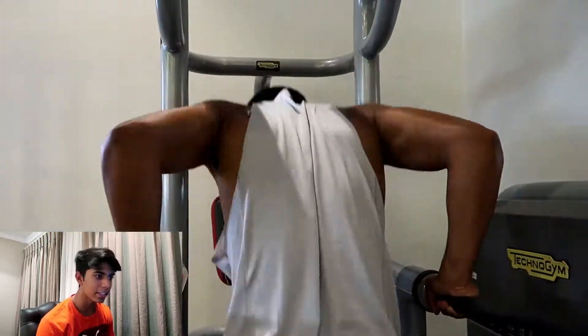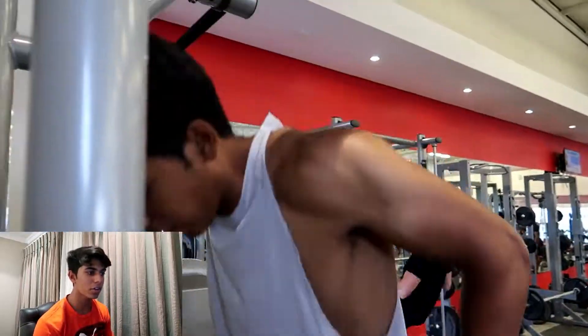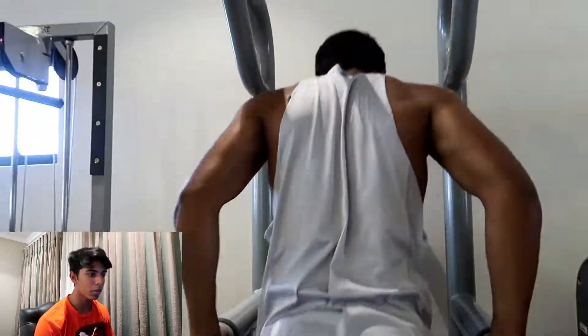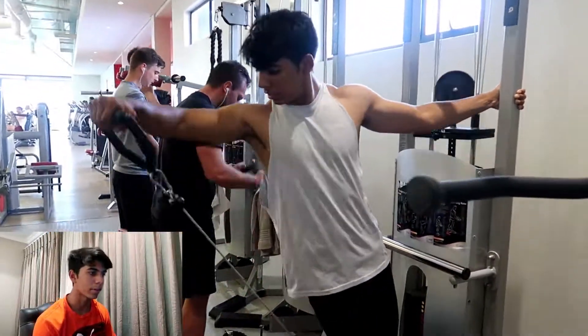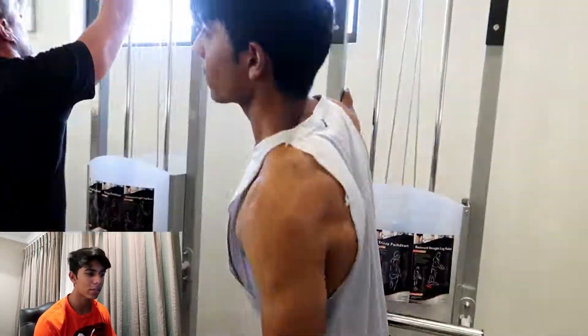Boy do I regret doing dips straight off that — I keep messing up with dips because my triceps and chest get fatigued so I can't perform them to the best of my ability. I did four sets of 8 to 10 reps instead of the planned 10 to 12. I'm planning to add weight soon — just put it in my backpack.